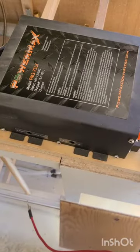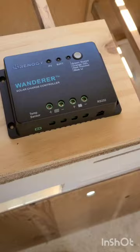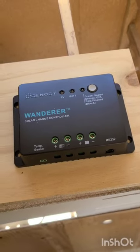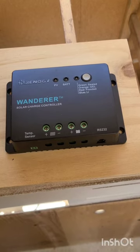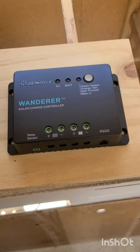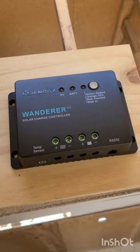This stuff here is going to allow us to operate off-grid with this charge controller. This thing here is going to take in the energy that the solar panels on the roof are getting and send it to the battery to charge it. It knows how charged the battery is, so it can turn on and off and keep your battery at that perfect charge. That's mainly for off-grid use.